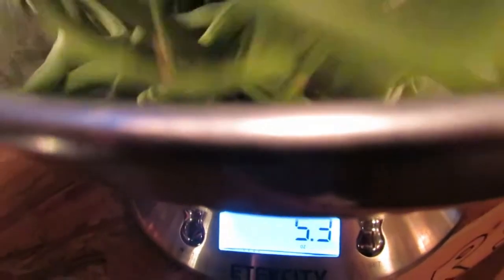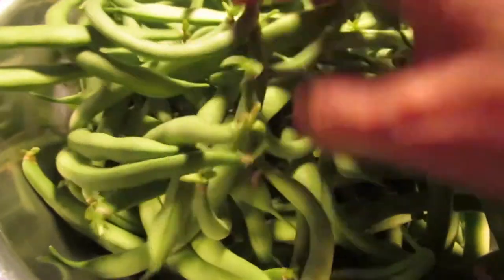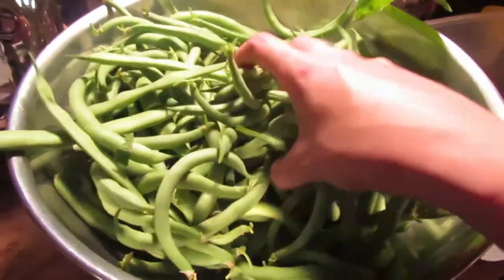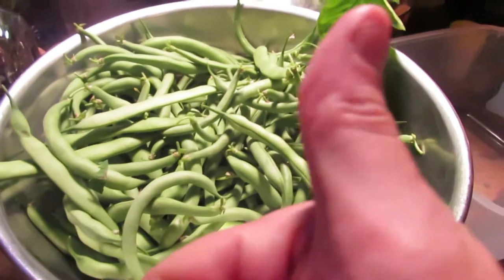My first bean harvest of the year. Let's find out how much these weigh. One pound, ten ounces. Dang. Nice. That's just the first harvest. There's about this many out there that are getting big again.